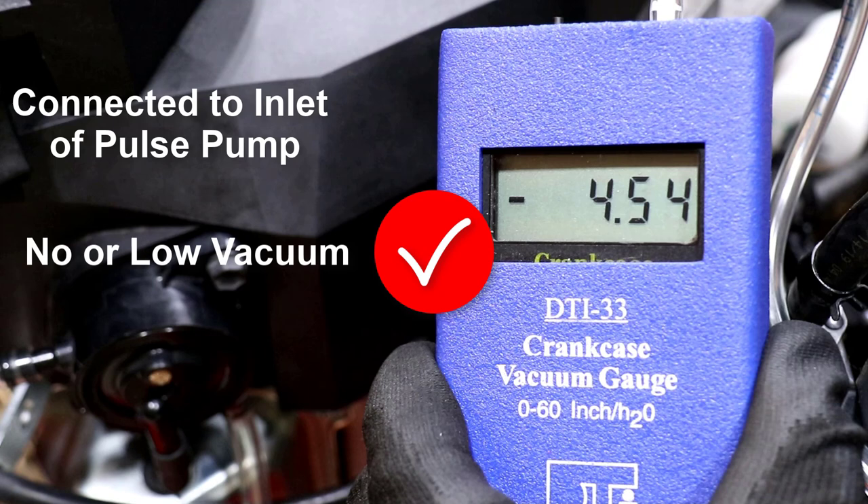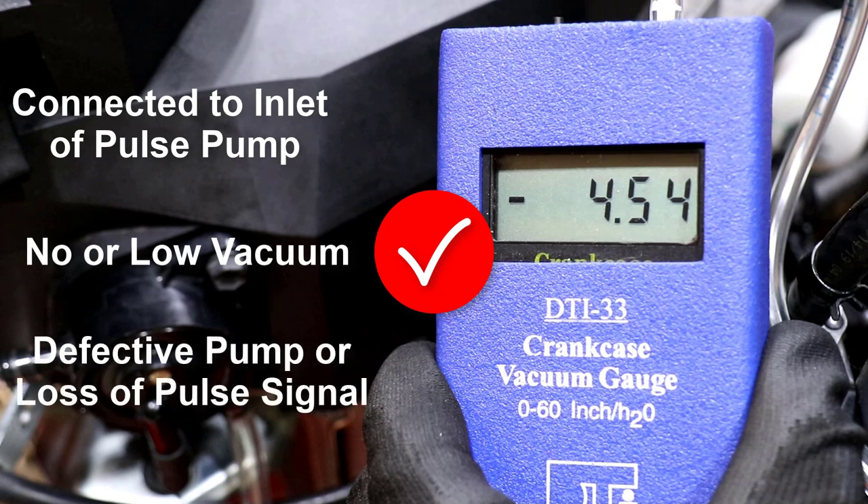Low or no vacuum is an indication of a defective pump or a loss of the pulse signal.